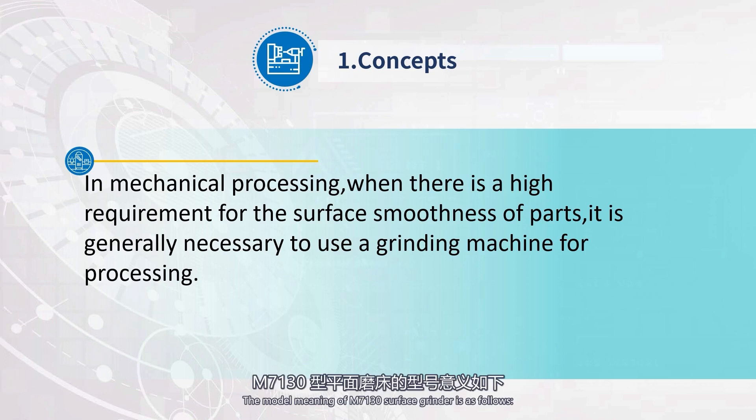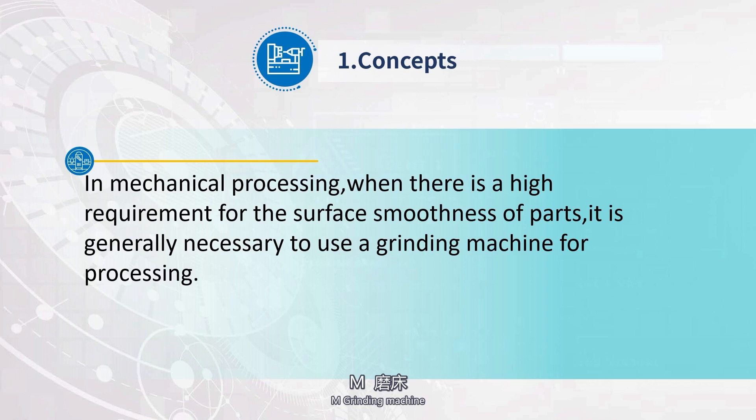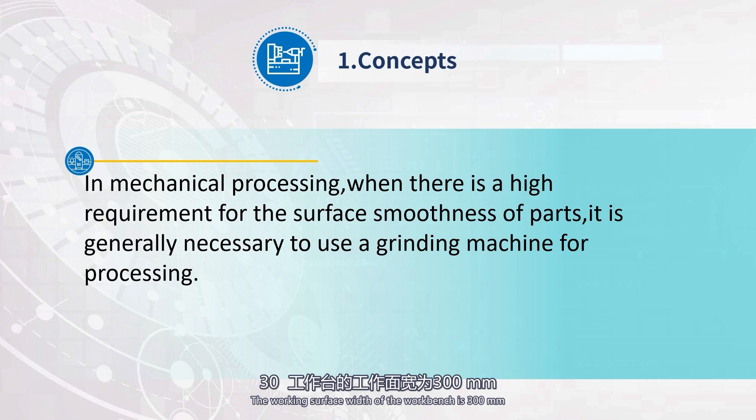The model meaning of M7130 surface grinder is as follows: M stands for Grinding Machine; 7 stands for Flat; 1 stands for Horizontal Axis Rectangular Workbench; and 30 indicates the working surface width of the workbench is 300 mm.